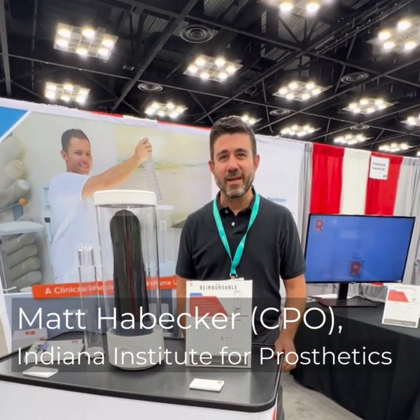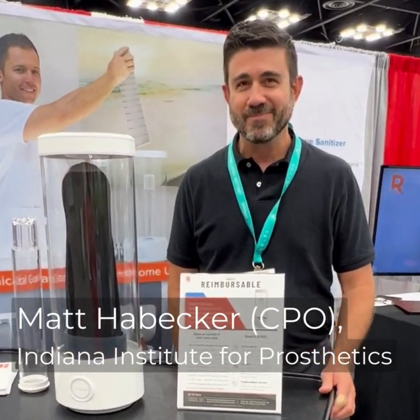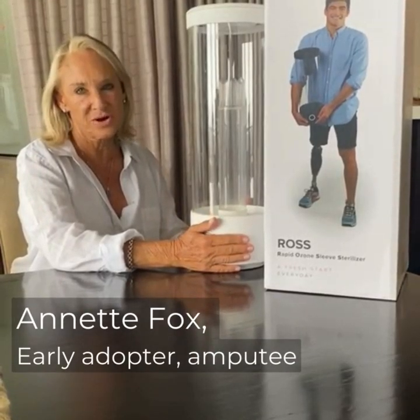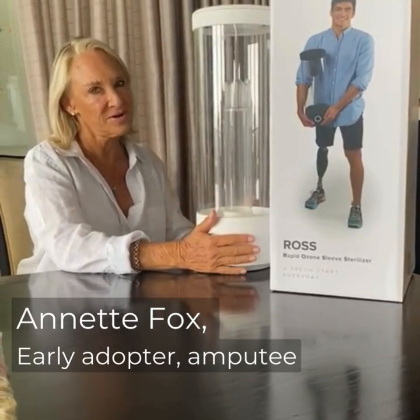I'm Matt Hommecker from Indiana Institute for Prosthetics. I love my Ross system. Patients love it. And I've been involved with the Ross team for the past two and a half years, and watched this machine grow from the ground up.